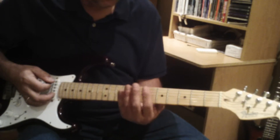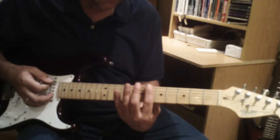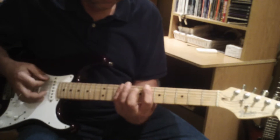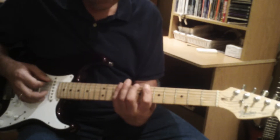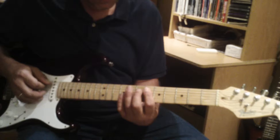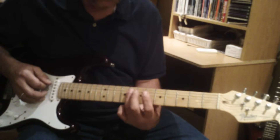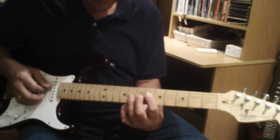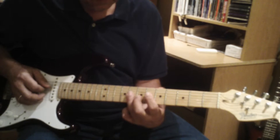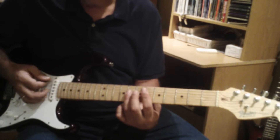We'll be playing the minor pentatonic scale in the key of Bb. Start at the first position on the sixth string at the sixth fret, then hit the pinky at the ninth fret. Move to the fifth string at the sixth fret, third finger at the eighth fret. Then go down to the fourth string at the sixth fret and up to the eighth fret — that completes the first part of the minor pentatonic scale.